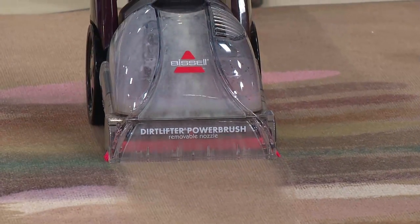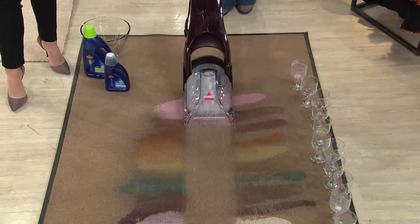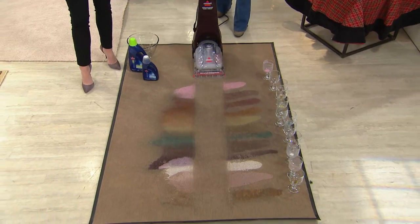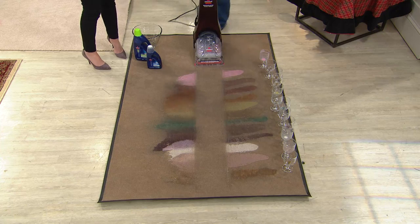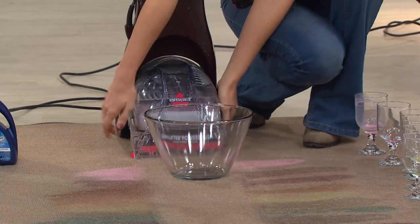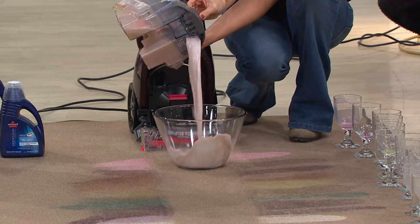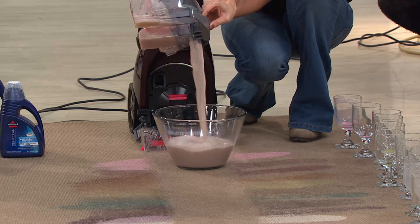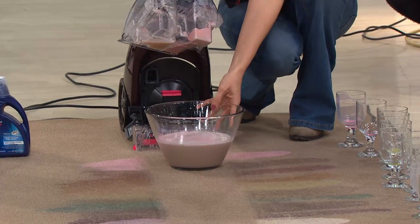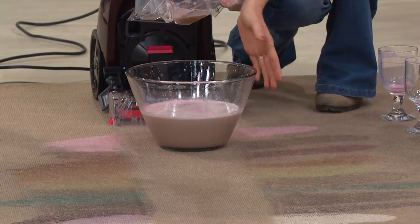At less than 13 pounds, this is a fraction of the size, a fraction of the price, but not a fraction of the power of those bigger upright units. Customer top-rated — more than 225,000 have gone home to QVC customers. Right underneath the machine there's a dirt lifting power brush, and it works together with a great Bissell solution formulated with Scotchgard. It's a two-time concentrate, so it's protecting against present and future spills while also cleaning up the past, pulling all that dirt — even the dirt vacuums leave behind — out and into the bowl.